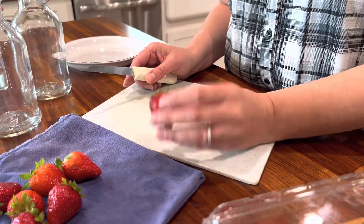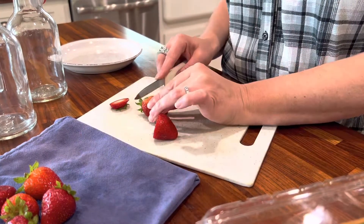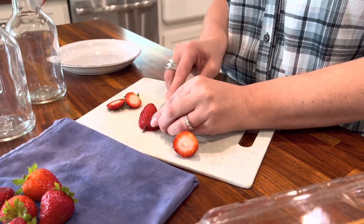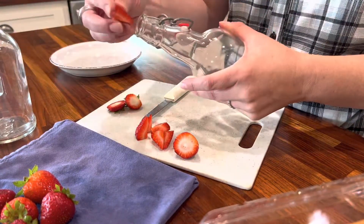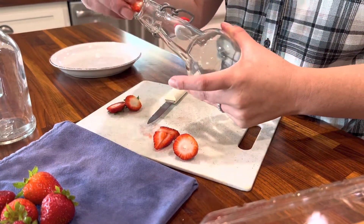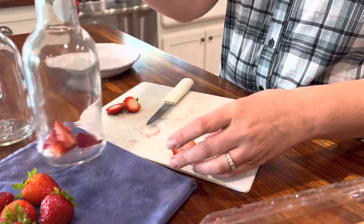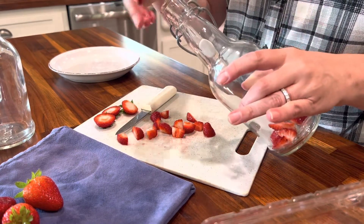Today we're going to use organic strawberries. You can use any kind of fresh fruit, or you can use juice — whatever flavor juice you like. Preferably keep them organic, it's just better for you. I cut them in small pieces because all you're going to do is put them in the bottle. If you're using juice, put maybe a fourth of a cup. If using fresh berries, I put quite a bit in the bottom — probably still cut up another one or two. You can even crush them if you want to.